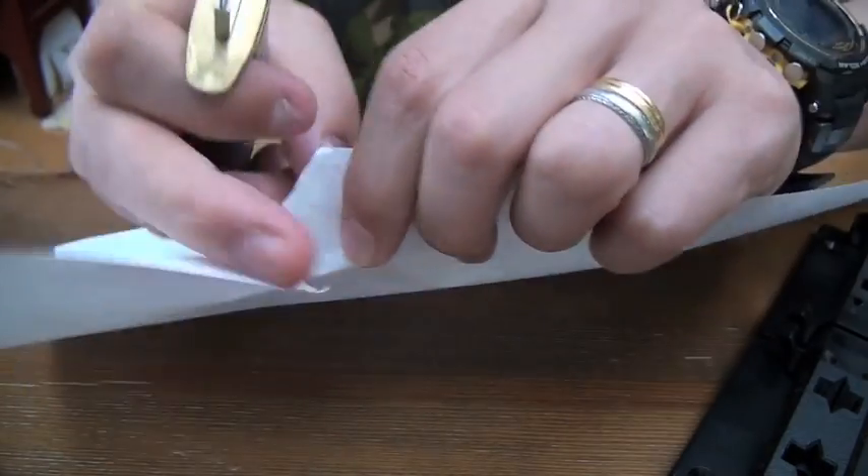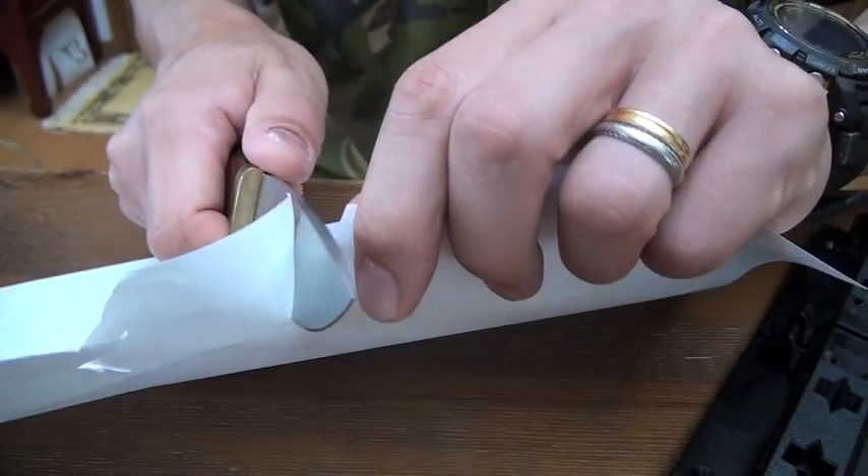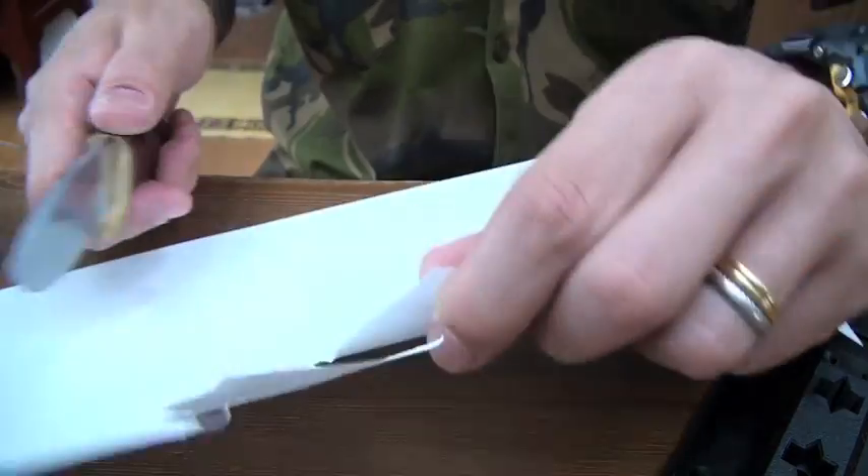Round cutting is impossible. Straight cutting is possible, however, not sharp.